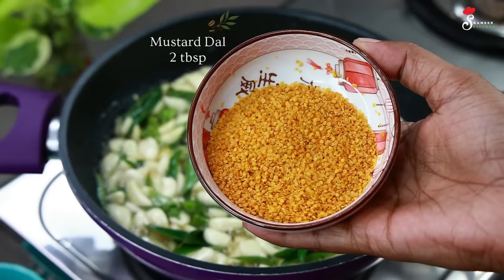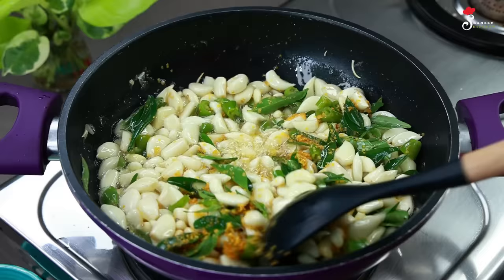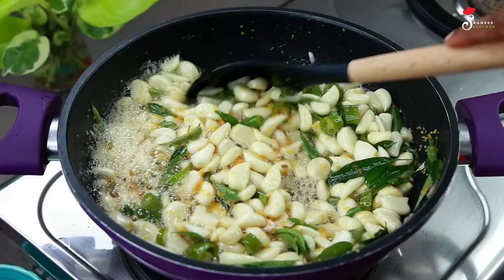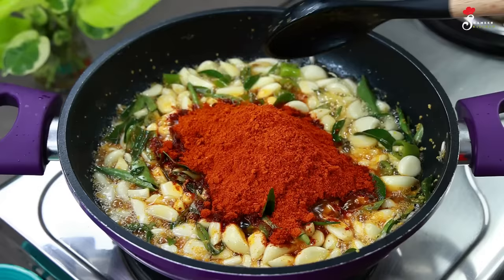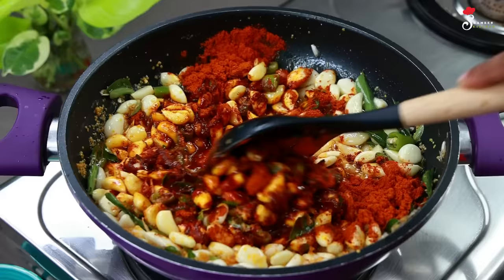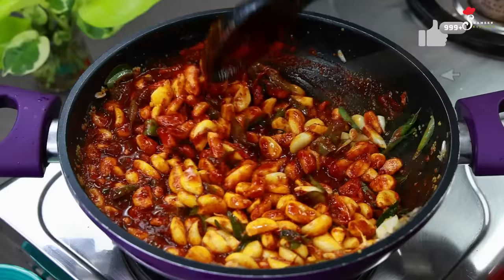We will add 2 tbsp of kadi paripa. We will add some of the kadi paripa and mix all of these. I will add to the kadi paripa — not to miss it. Let's add some kadi paripa in the pan, then put it on the side, and we can still cook it.